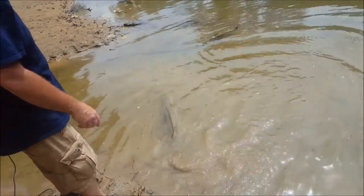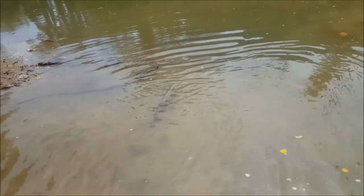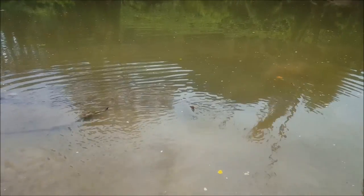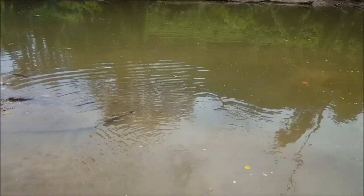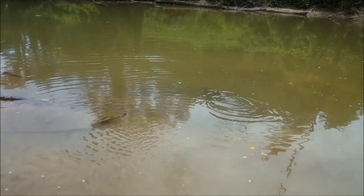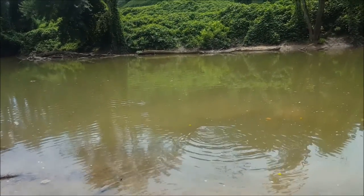There he goes, guys — back home. We never keep our muskies. We always let them go to fight them another day. That's what it's all about: keeping the river healthy, keeping fish in it, keeping fish like that where you and your kids can go and have a blast fishing for them.